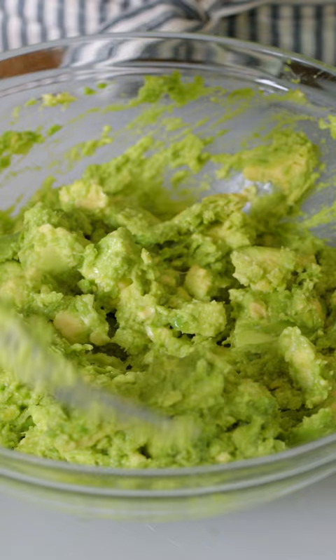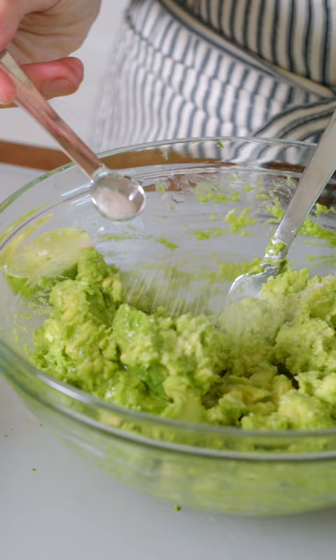Now pile the avocados up in a big bowl and use a fork to gently mash into a chunky dip. Squeeze in the juice of half a lime, or one and a half tablespoons, and add a half teaspoon of salt.